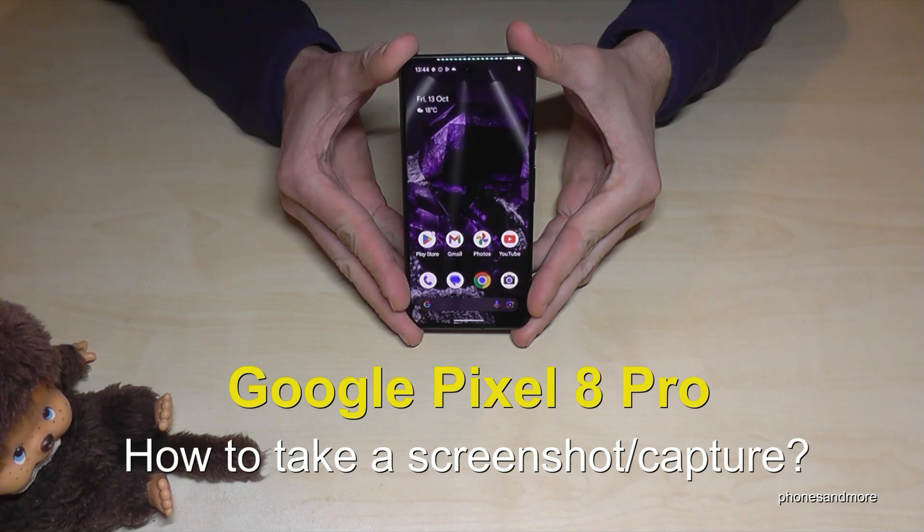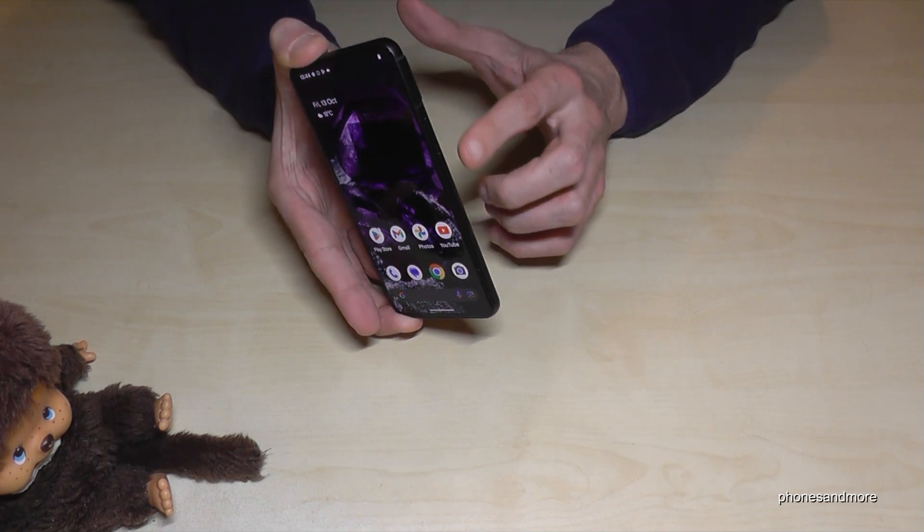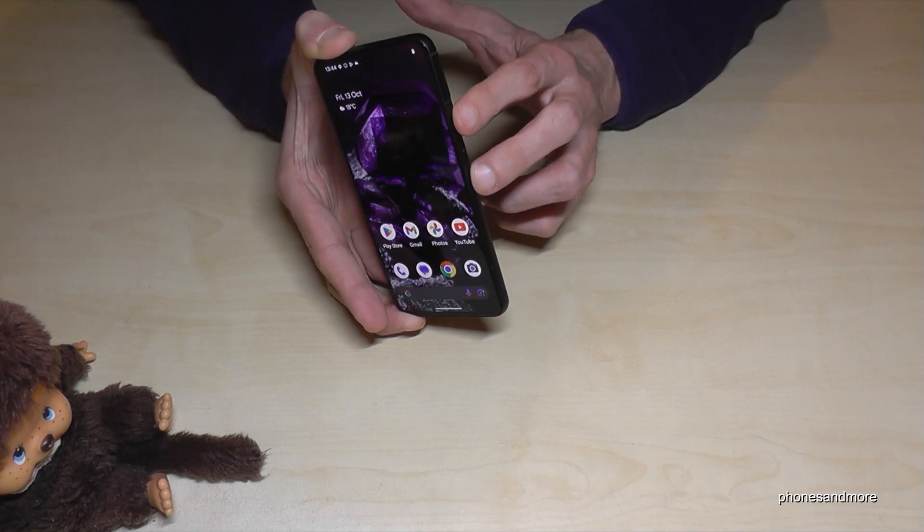Hello everybody. I want to show you in this video how you can take a screenshot with the Google Pixel 8 Pro. There are two ways to do it. The first one works with buttons — you will need the power button and the volume down button. Press both buttons together for a short moment.